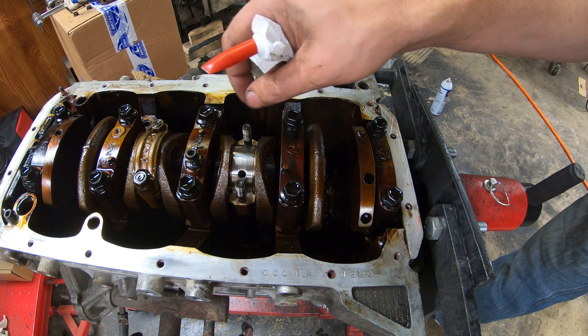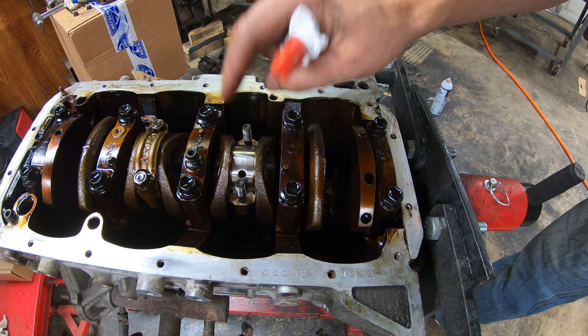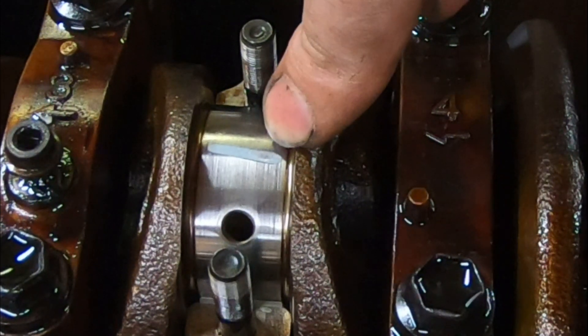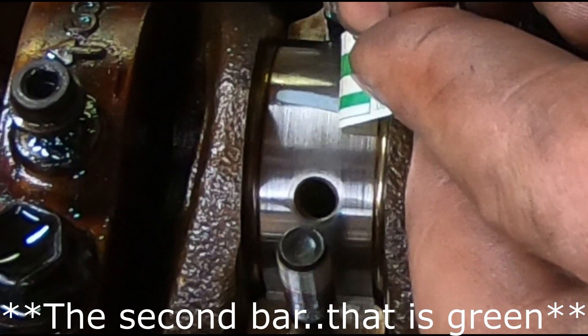All you have to do is take off your bearing cap, drop your rod down, pull your old bearings out, and then insert your new bearings. Insert a plastigauge here and then torque it down to the appropriate torque value — in this case 24 foot-pounds. Once you've torqued it, you'll be left with this mark on the journal.